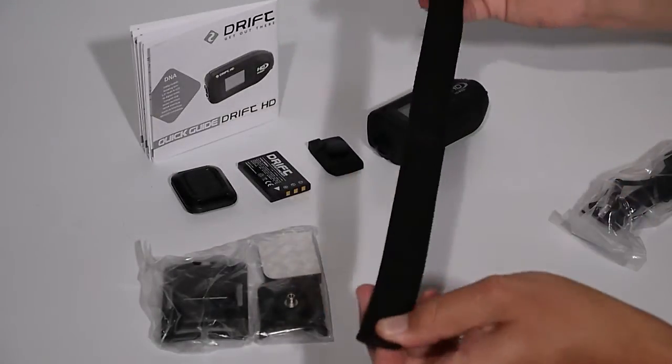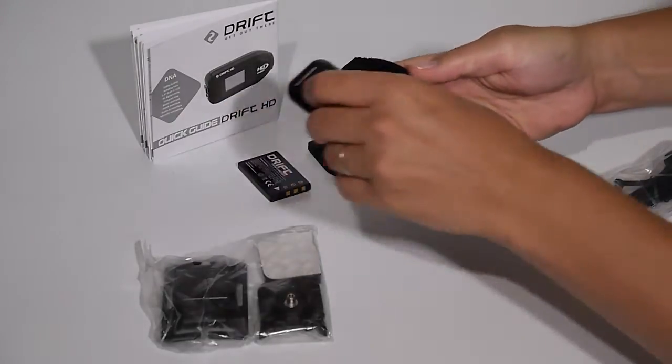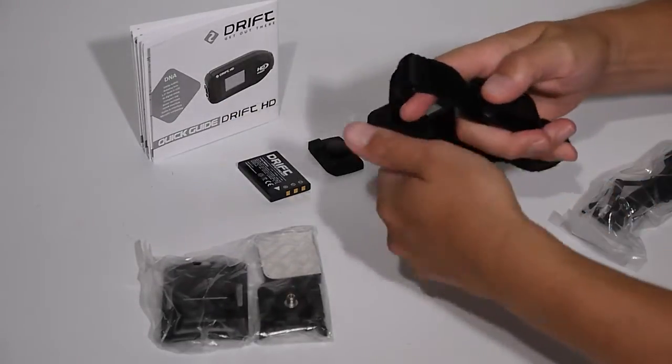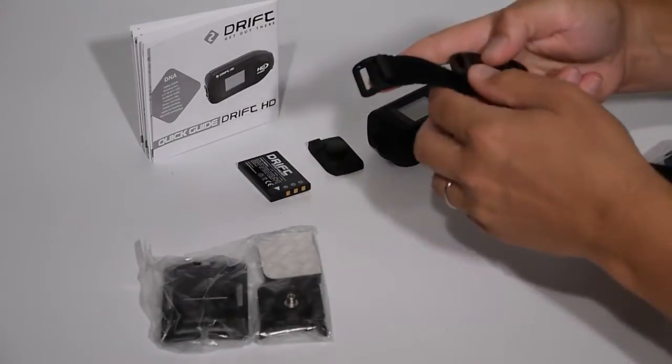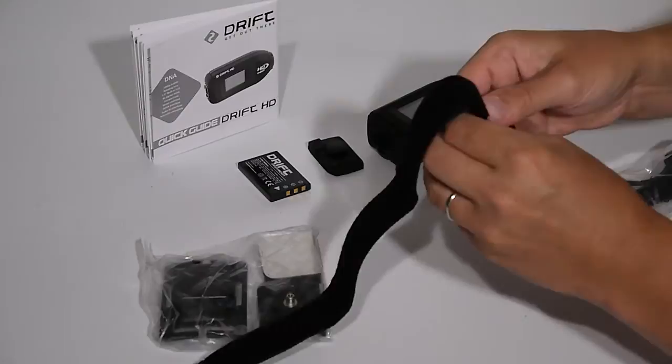A new longer wrist strap is also included. The best way to align the remote to the wrist strap is first to determine how the wrist strap is to fold back on itself, then thread the wrist strap through the remote itself.